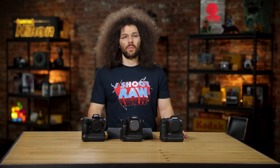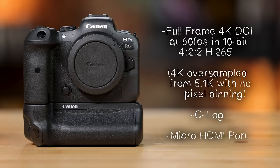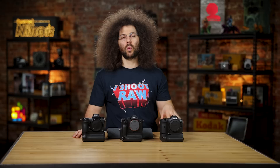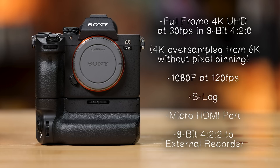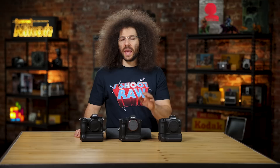Moving on to video features, which is highly important for hybrid shooters. The Canon gets 4K full-frame DCI recording up to 60 frames per second, 10-bit 4:2:2 in H.265, 4K oversampled from 5.1K with no pixel binning, C-log, and a micro HDMI port out. The Sony gets full-frame 4K UHD video recording at 30 frames per second at 8-bit 4:2:0, 4K oversampled from 6K with no pixel binning, full-frame 120fps at 1080p, S-log, and 8-bit 4:2:2 to an external recorder via micro HDMI. The downsampled 6K to 4K on the Sony is so sharp — it is super nice.